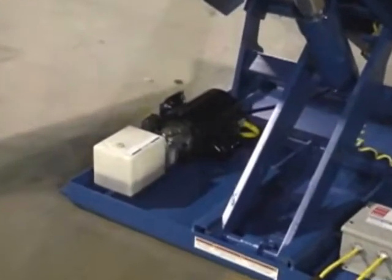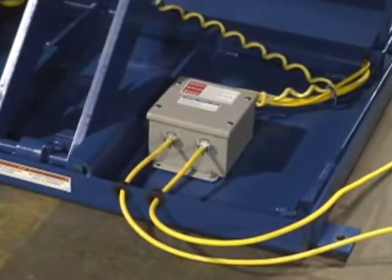Bestel's Unitilts are powered with a 2 horsepower, 60 hertz totally enclosed motor with various voltages available.